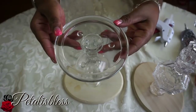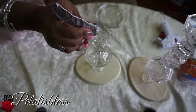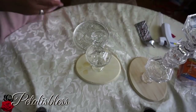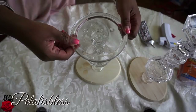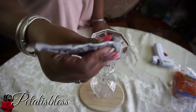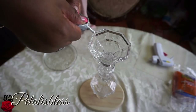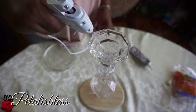Now we're going to add our trays to the top of our candle holders to finish the look. We'll use our e6000 and glue them together — adding the e6000, then placing the plate on top and gluing them together.